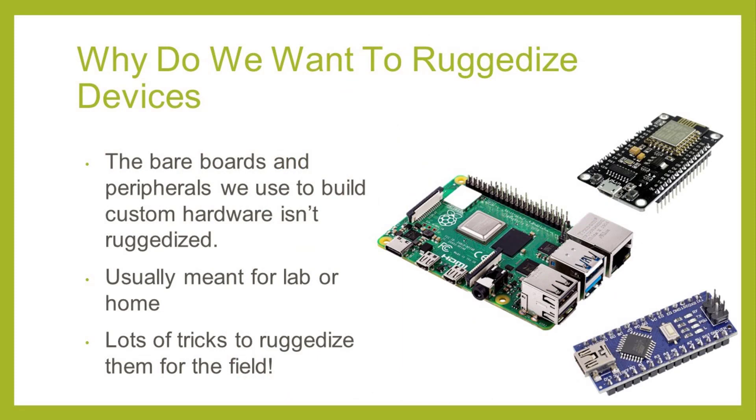The platforms and electronic components we're using to build our custom hardware aren't usually purpose-built for the types of hostile environments we'll be deploying in. Devices like a standard Arduino or Raspberry Pi, although great platforms, are meant for lab or home experimentation. However, we'll need to protect our devices against bugs — literally — wild animals, potentially extreme temperatures, and rainfall. The good news is there are a few tricks that'll allow us to do this.